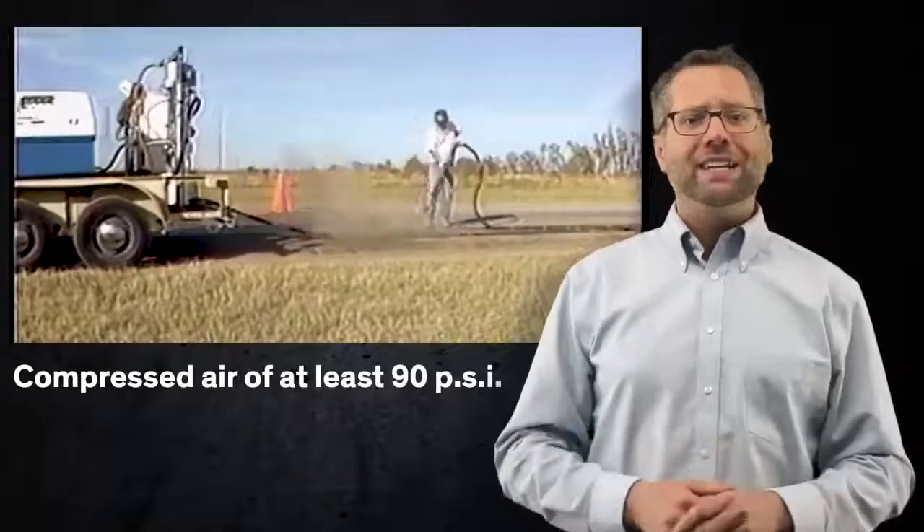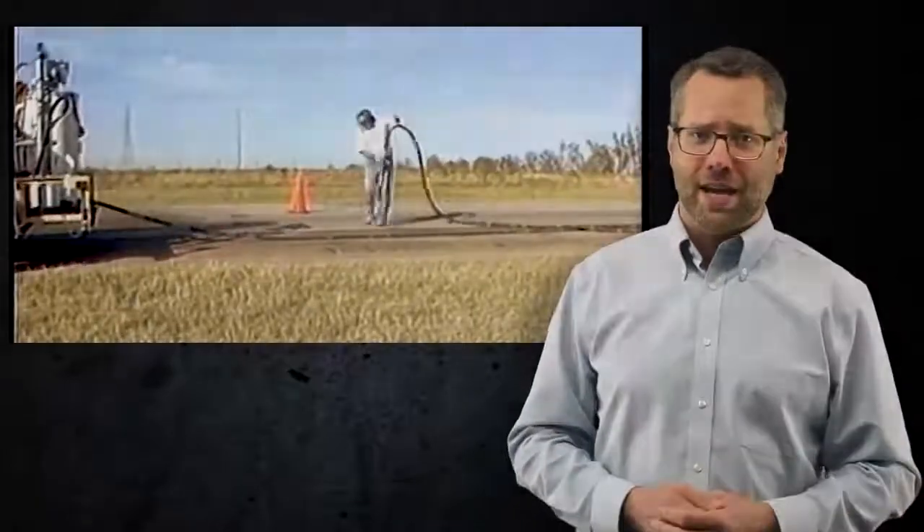Right before installing the backer rod, the joint and surrounding areas should be blown clean of all dust using compressed air of at least 90 PSI. Air compressors must be equipped with traps capable of removing moisture and oil from the compressed air line.